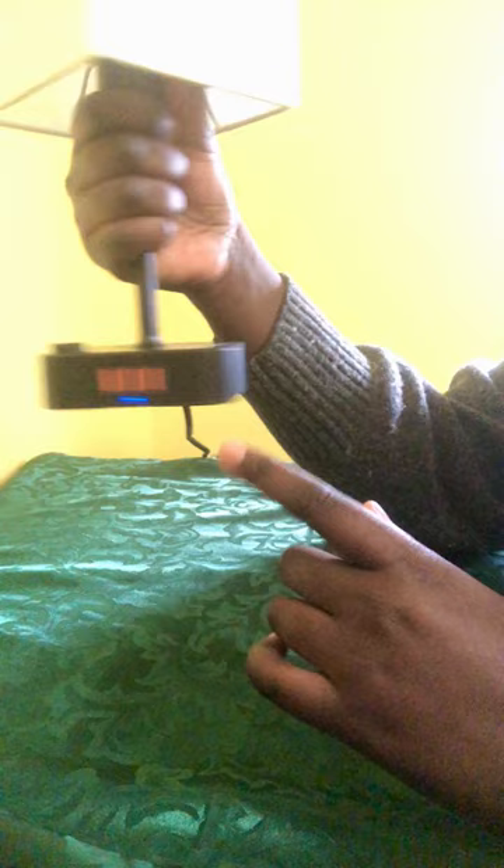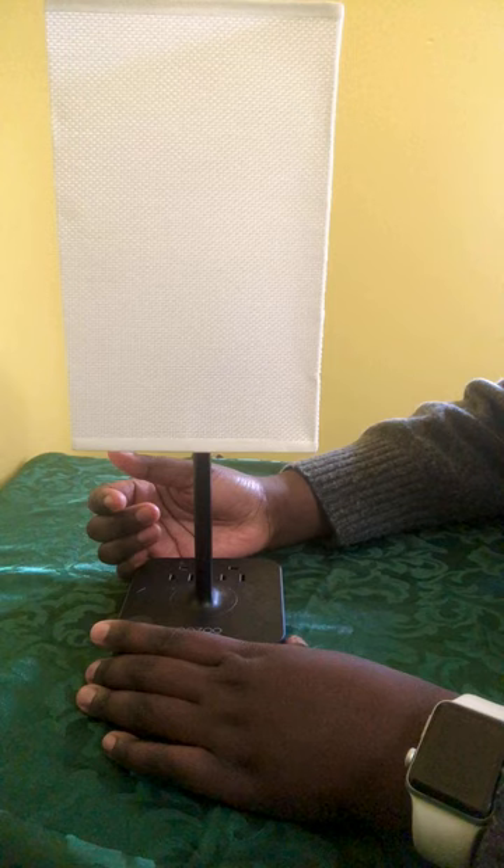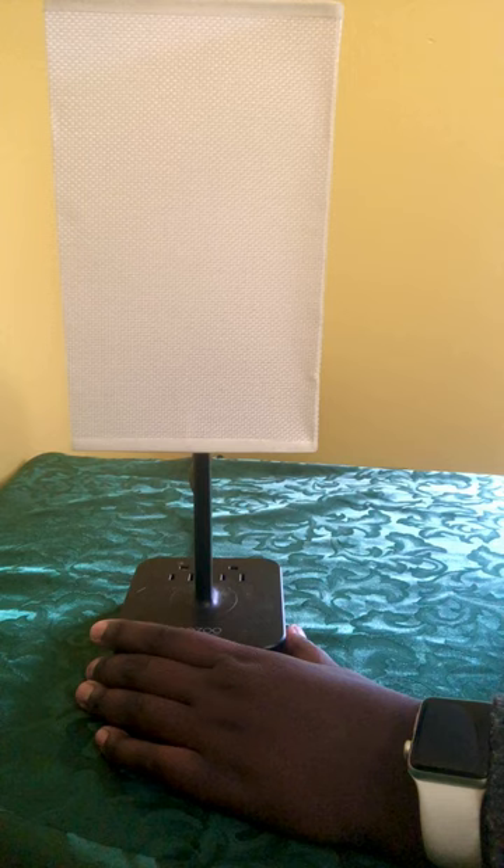On the front of the base where you have your button, you also have two plugs, so there's lots of space. I normally end up having my phone charger, my Apple Watch charger, and you can also fit like three other chargers there, plus an alarm or something else. I think this is a really good purchase.